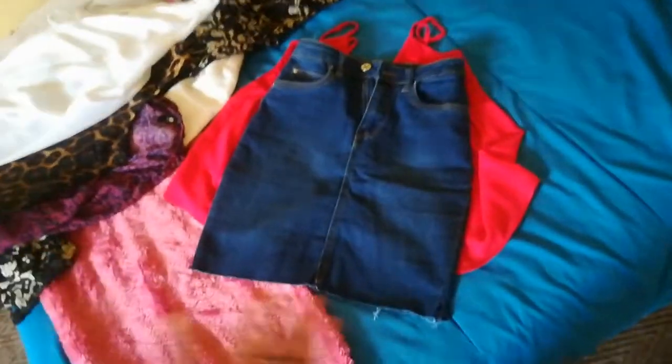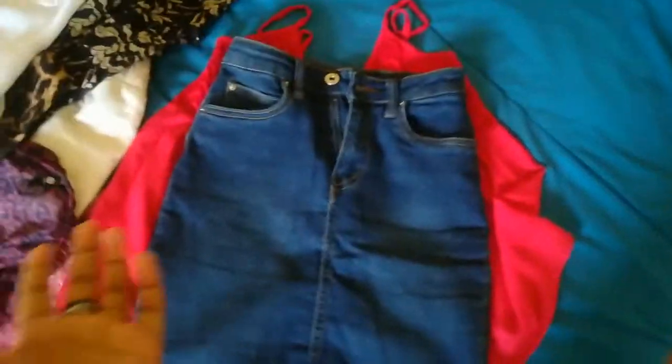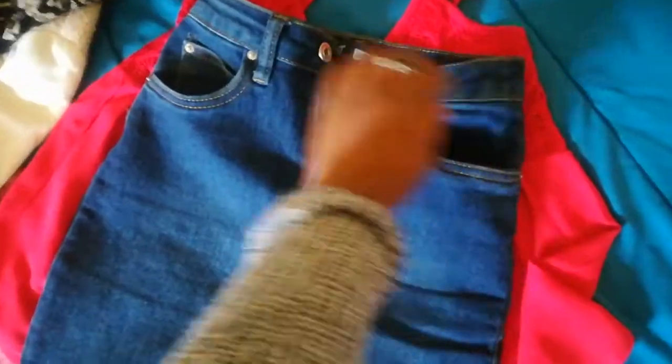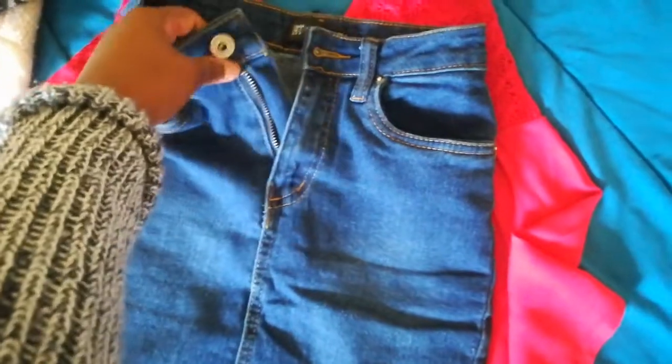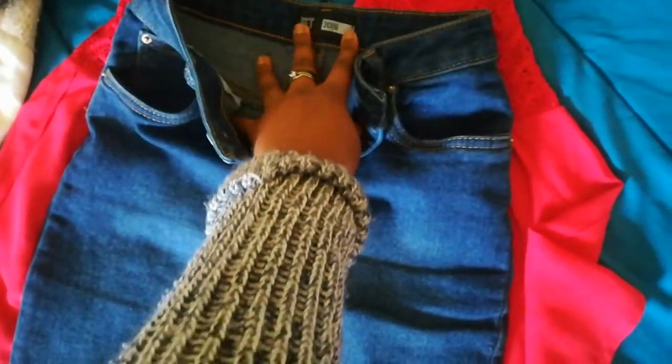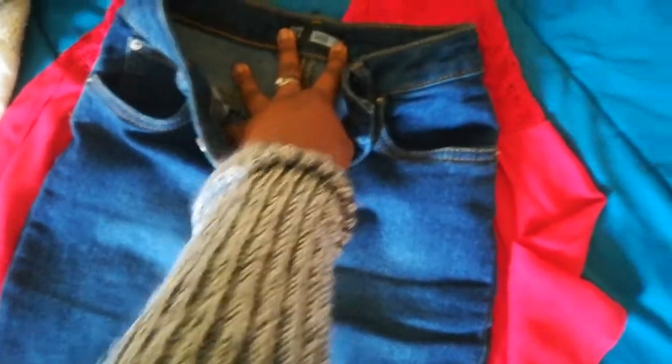This one is too short for me. I don't feel comfortable in short clothing, so it's a waste to have it — I'd much rather just buy a new skirt altogether. It has pockets, a zipper and button. It's a size 6 slash 30. And then it has two pockets at the back.